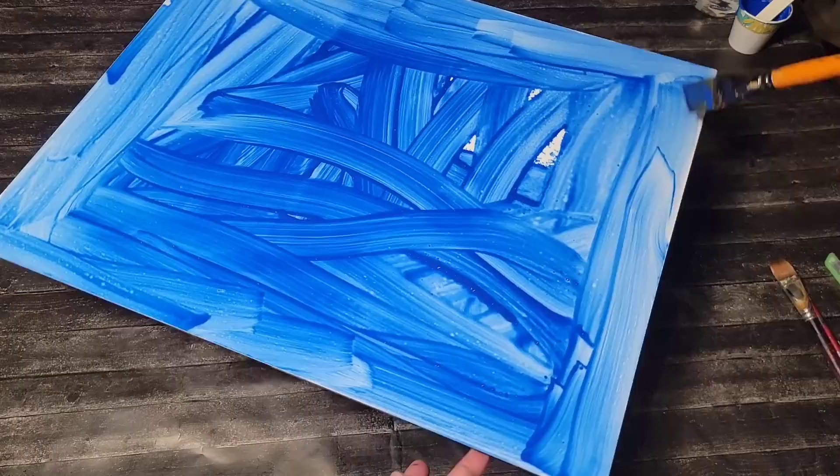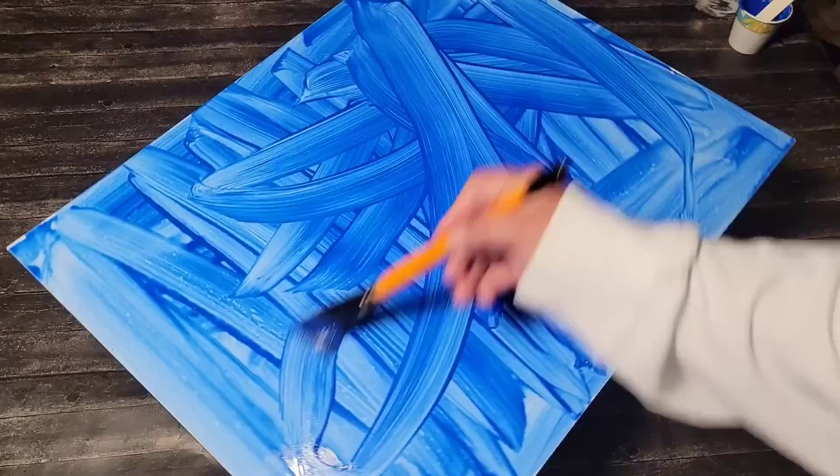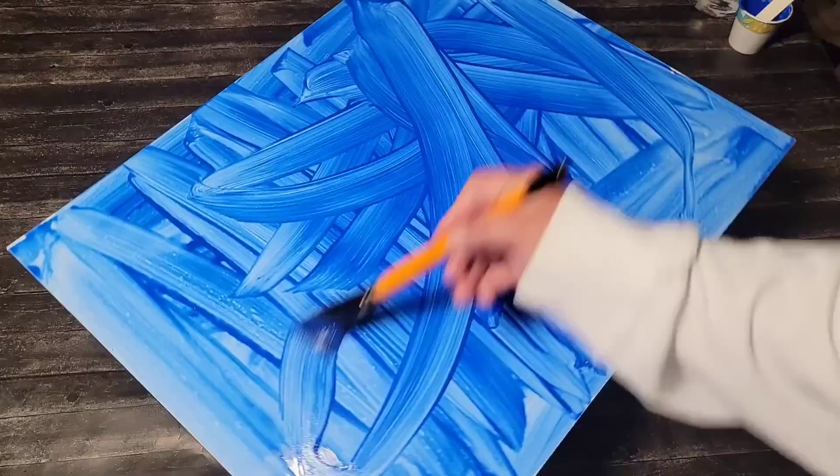The surface is a slippery surface — think of maybe like a ceramic tile, that type of surface. That's what this piece of board feels like.